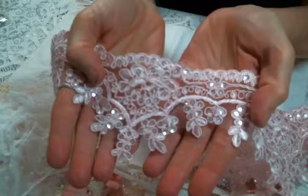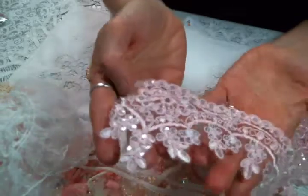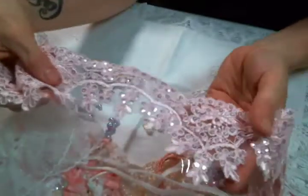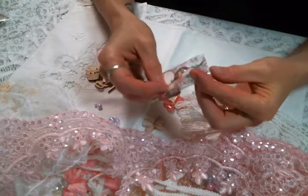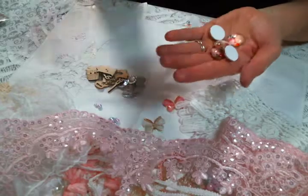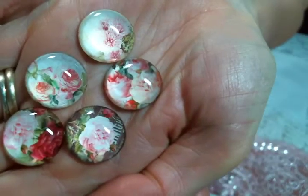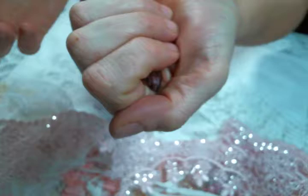I also got more of this beautiful pink bridal trim that I like to snippety snip. A yard of this lasts forever when you're just snipping it up — it is absolutely beautiful. And then I got more of the rose cabochons because I used all the ones I had. I adore these — they're so beautiful and gorgeous. There we go, see how pretty they are.